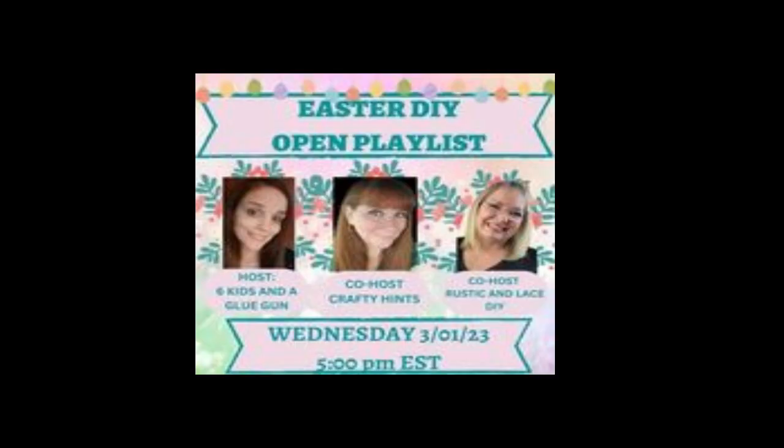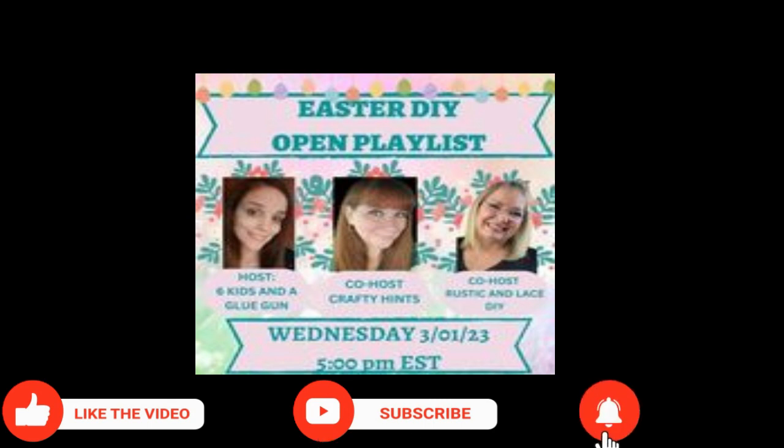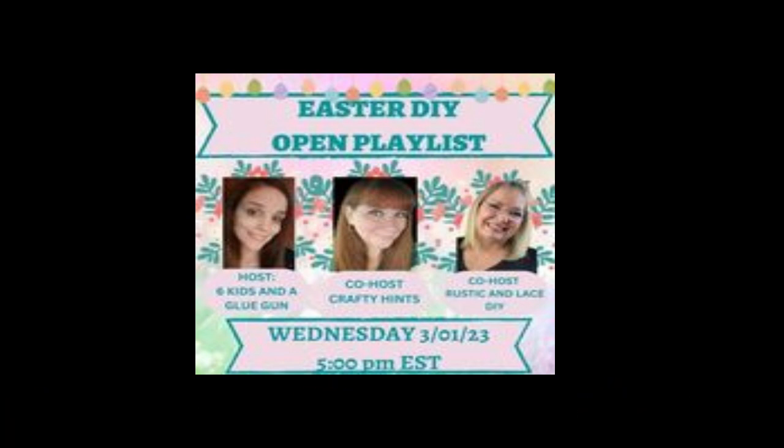Today I'm participating in this Easter DIY open playlist. It is being hosted by Amanda from Six Kids and a Glue Gun, and also Chantel is the co-host from Crafty Hints, and Brenda from Rustic and Lacy DIY. Please make sure to visit the playlist down in my description box and give these talented ladies lots of love.